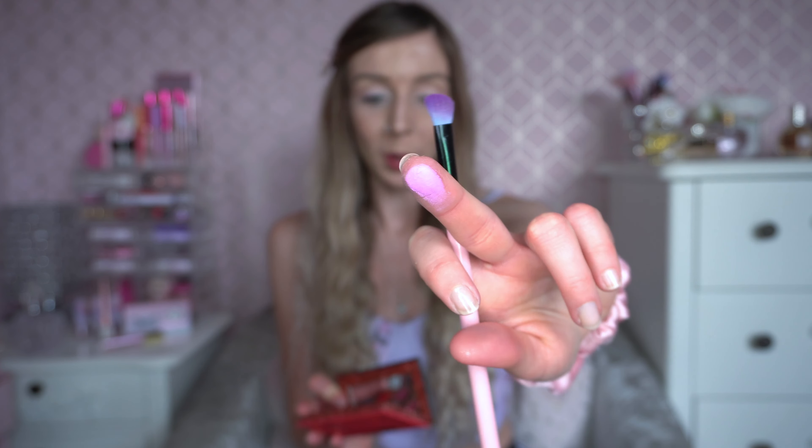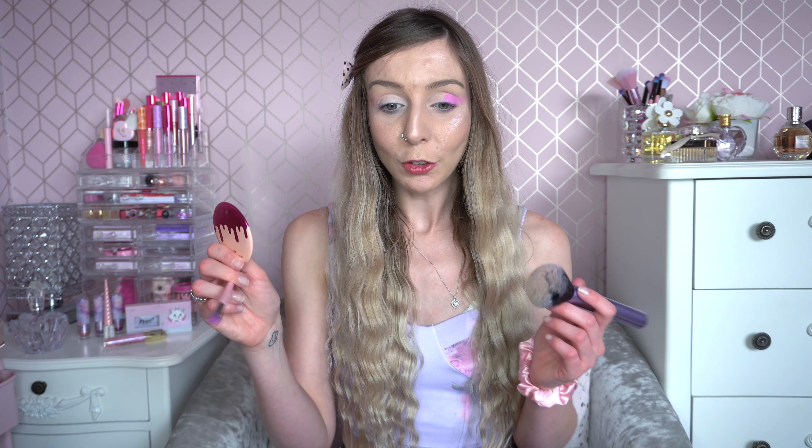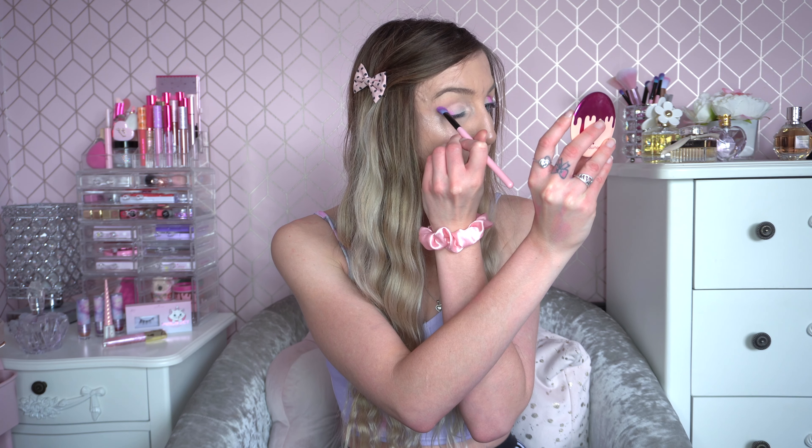I'm going to take my angled brush and go in with a wing shade — the shade Teardrop, which is a sort of pink-toned purple. I'm going to pop it on my wing and bring it across the eyelid. I've had fun playing with the other Shrek eyeshadow palettes too — I did get four from the collection. I'm really liking the colour we've got going on. There's a little bit of fallout so I'm just dabbing it away. Now I'm going to do the same on the other eye.